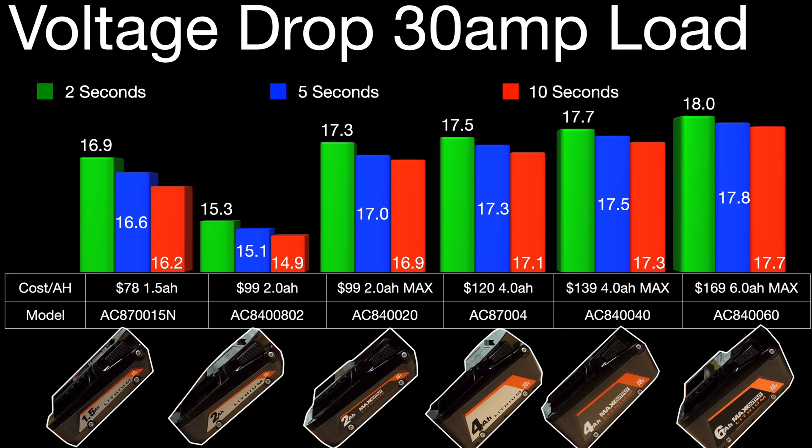Voltage drop under the 30 amp load is a little bit interesting — you can definitely tell the difference between a standard battery and a max output battery. One thing to note though: the 1.5 amp hour looks to be a little bit stronger than the standard 2 amp hour.